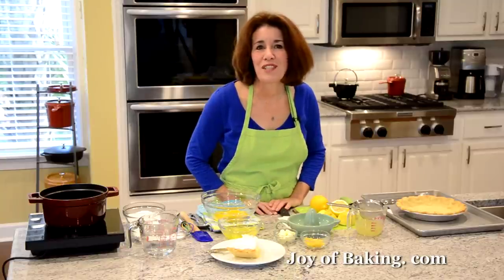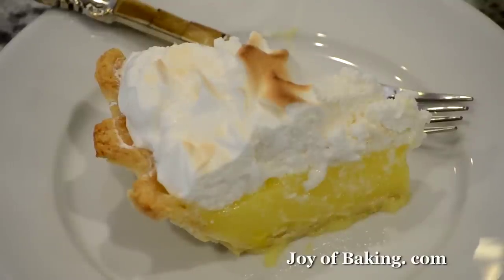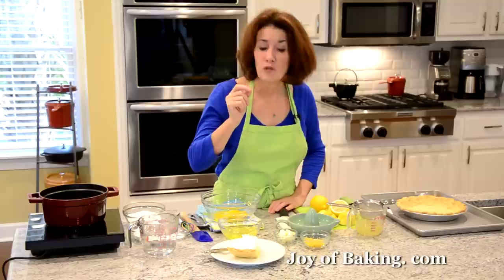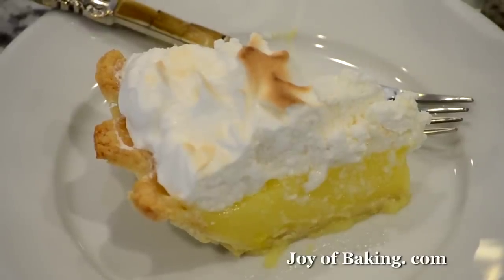Hi, I'm Stephanie Jaworski of joybaking.com. Today we're going to make a lemon meringue pie, and this is what it looks like. We have three layers: the crust on the bottom, a really light and creamy, slightly tart lemon filling, and then on top a really nice sweet meringue.